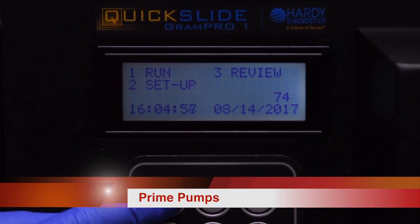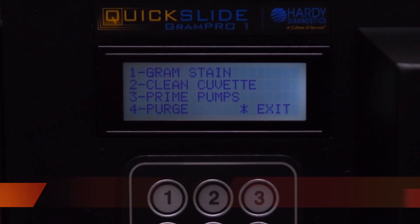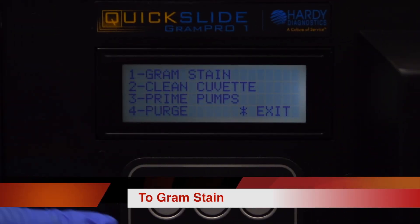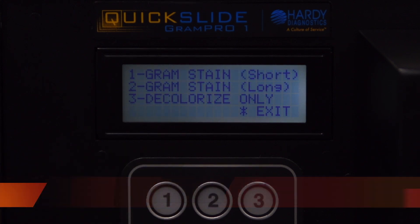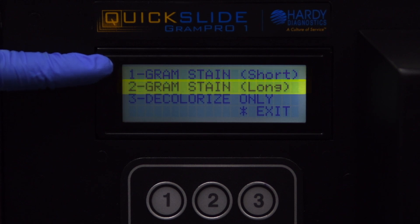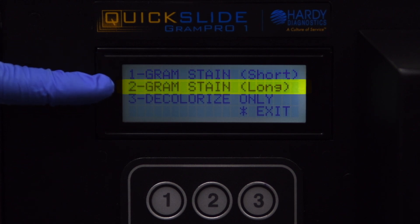Press 1 on the keypad to select the Run menu. Press 3 on the keypad to select Prime Pumps. Press 1 again to select GramStain. Then press 1 to select GramStain Short or press 2 to select GramStain Long.